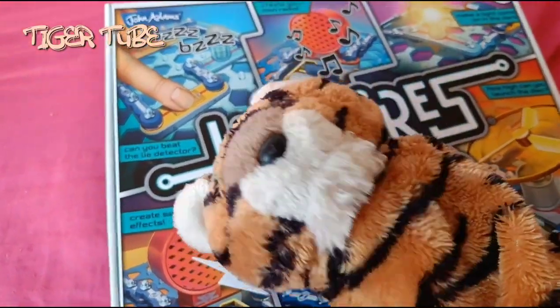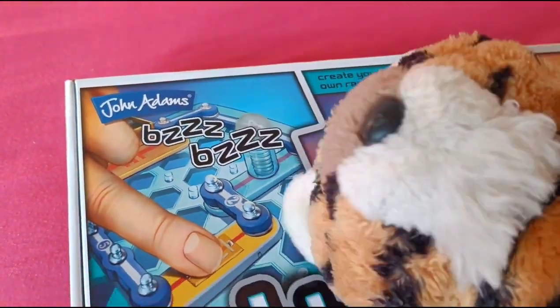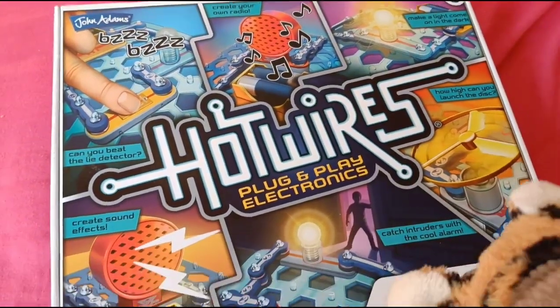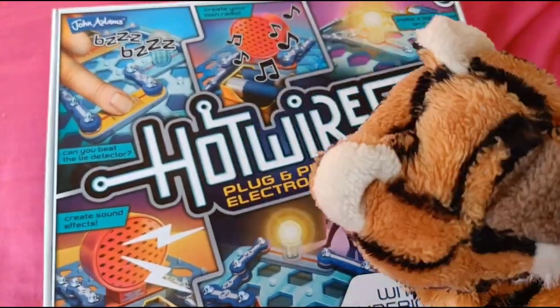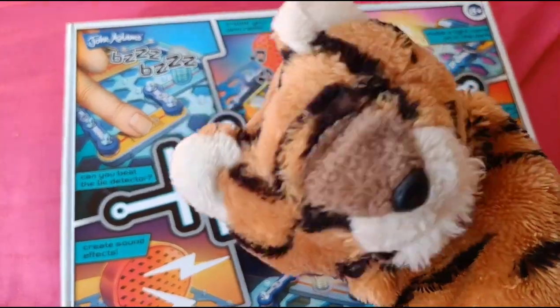So it looks like it's from George Adams. Let's just say... let's just rewrite that and say TigerTube instead, so they can sponsor our video as well. So let's just write that — it's TigerTube. So anyway, bye guys. It's TigerTube. Rawr!